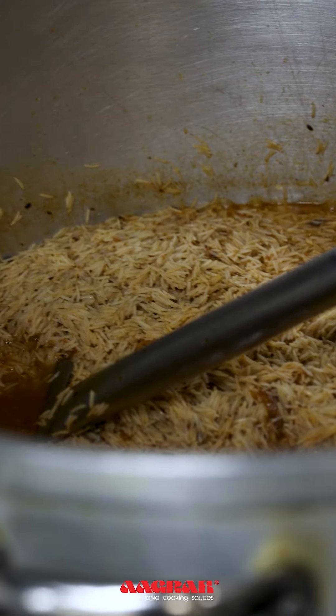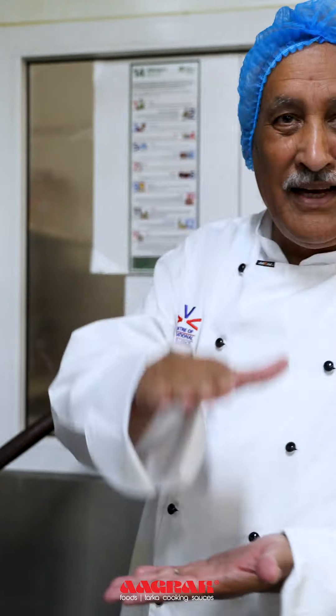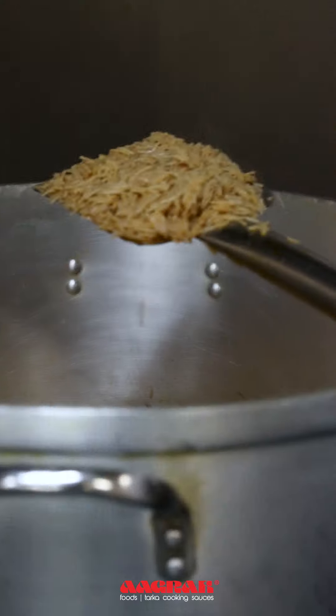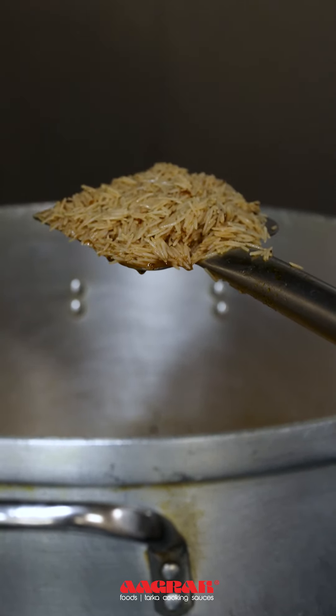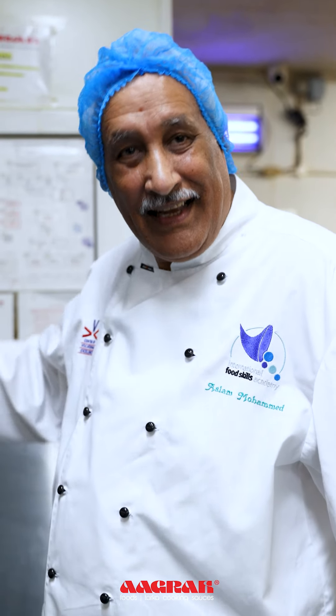I'll cook the rice until the rice rises and there is no water. I can't see any water in there. Otherwise, if you have water at the bottom and nothing on the top, the rice at the bottom will be mushy. I cook it on high heat, then I put the lid down and we lower the heat so it doesn't burn from the bottom at all.